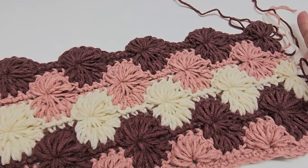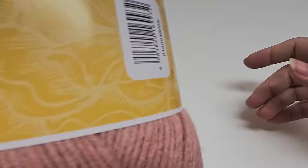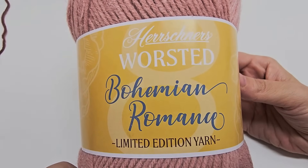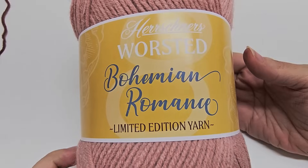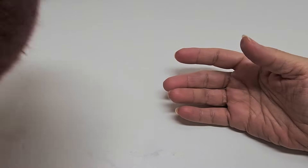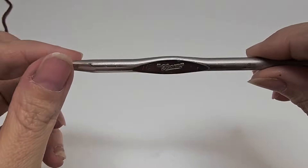Remember, this is just a stitch demonstration to teach you how to do this. You can use any yarn you choose depending on whatever you're making. I used Hershner's worsted Bohemian Romance, which is a medium weight number four acrylic. I used the colors Miss Flower, Marsala, and Ecru for the white. For tutorial purposes with that four-weight yarn, I used a size J, which is a six-millimeter crochet hook.